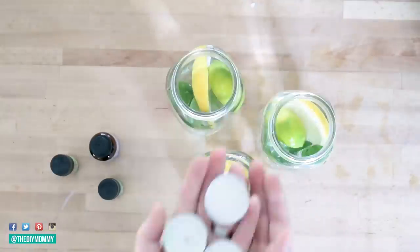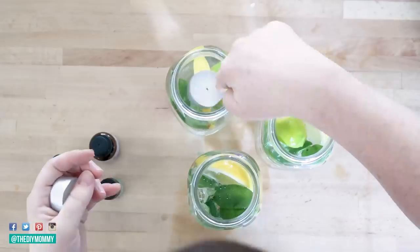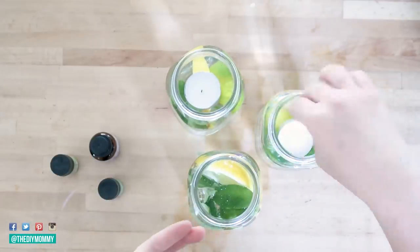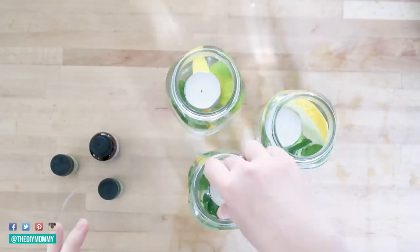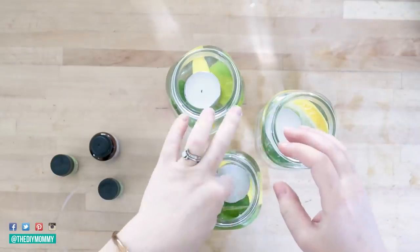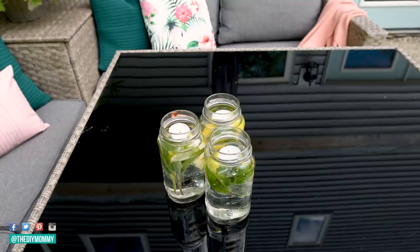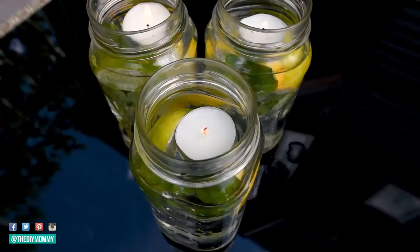Then you can add floating candles, or I just use tea lights — they work well too, though floating candles will probably work a little better. These little luminaries are so pretty and they also repel mosquitoes. I've used them for about a week and they seem to be doing really well. I'd probably replace everything in them every week or so. You can light them up and they look so pretty in the evening on your patio or porch.